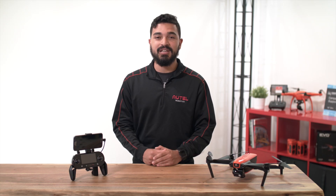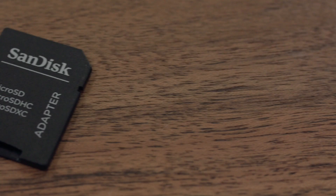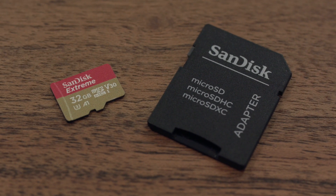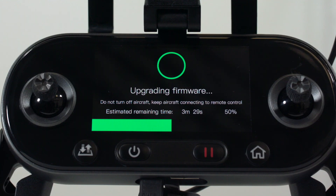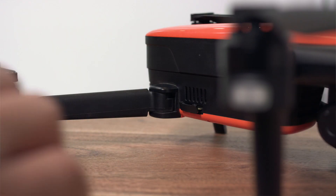To perform this update, you'll need your aircraft, remote controller, a computer, microSD card, and a card reader. You'll be able to see the progress of your update on your remote controller's OLED screen, so you won't need your mobile device.